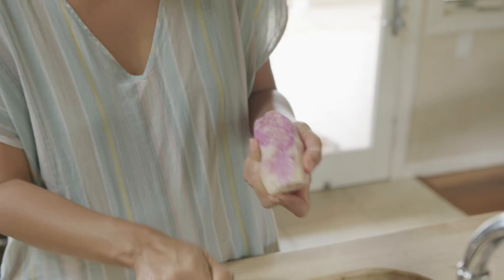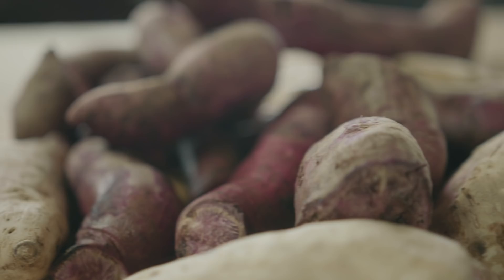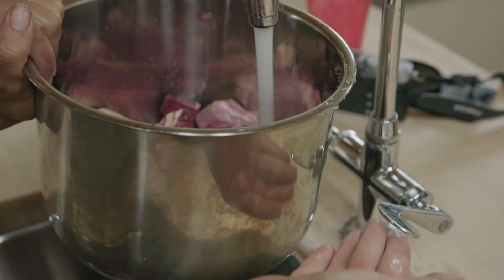That last sweet potato pie recipe I made used orange potatoes — beautiful, with pumpkin pie spices like cinnamon and ginger. But now I'm really embracing it because why wouldn't we use local potatoes? They're such a beautiful purple color. So I peeled the potatoes, I cut them up — I think these are all good usable parts. We'll find out.